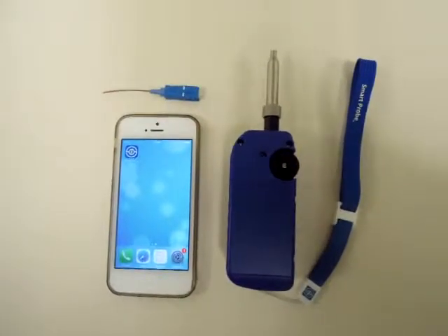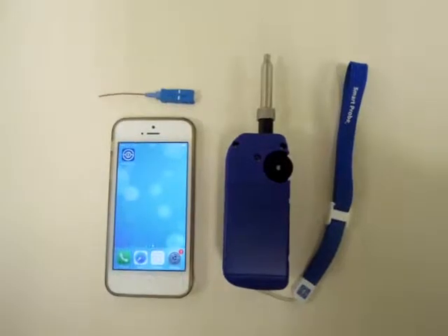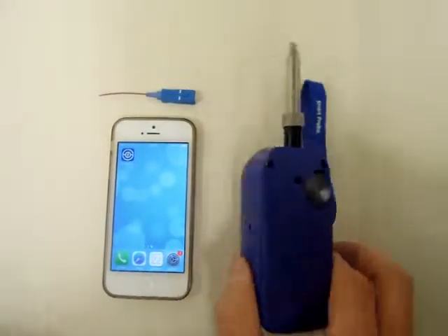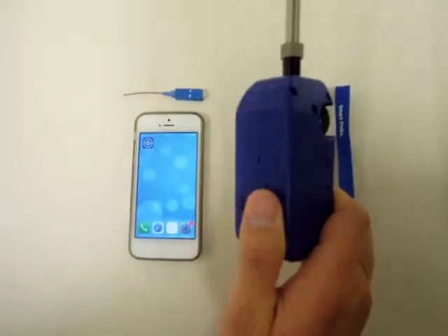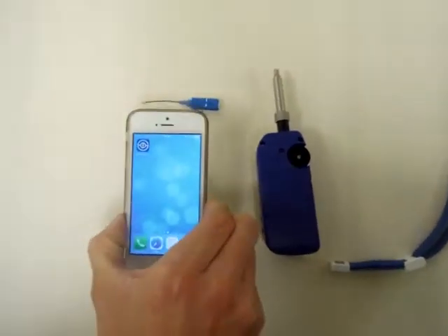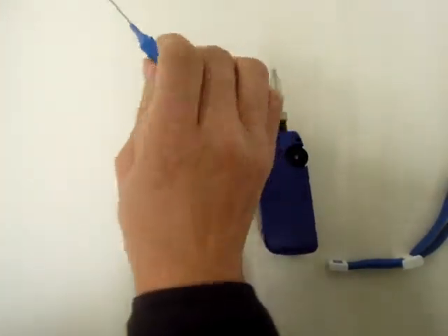This video will show you how you connect the SmartPro to the iPhone or any iOS device. First, you will need to have the Senko SmartPro, an iOS device, and also a sample.